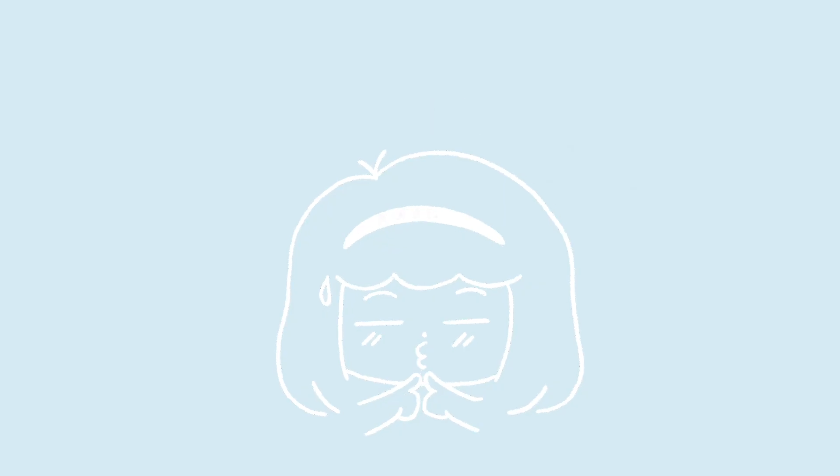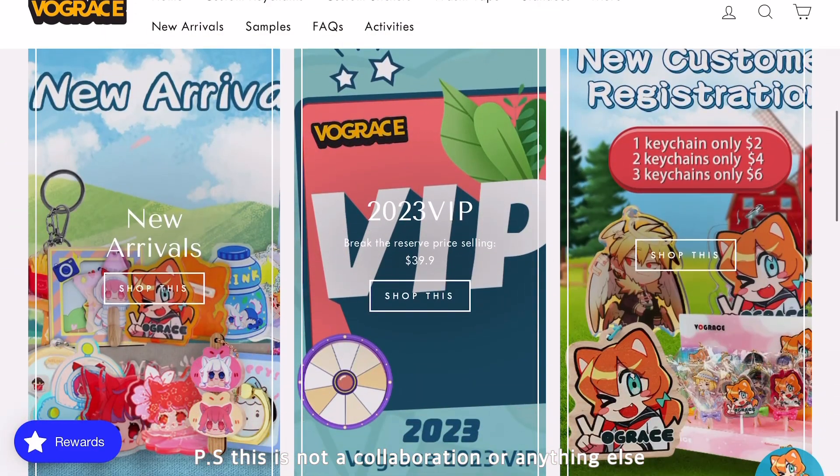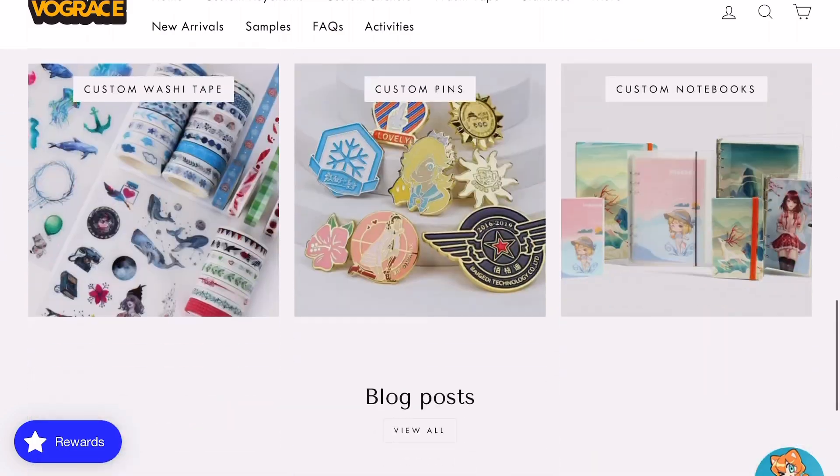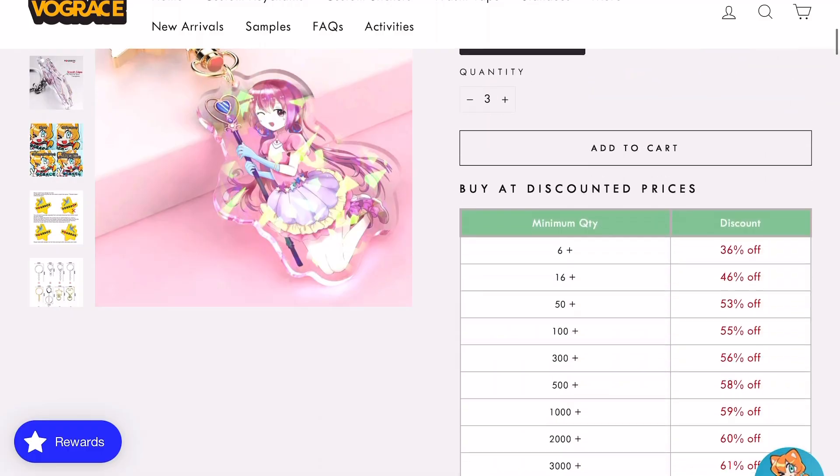Sorry this video does not have a proper intro, but in this vlog I'm going to be making my own design of keychain for the first time. For manufacturing I'm going to be using Boogray's, because I've seen good reviews about them and their website looks so simple and easy to use.